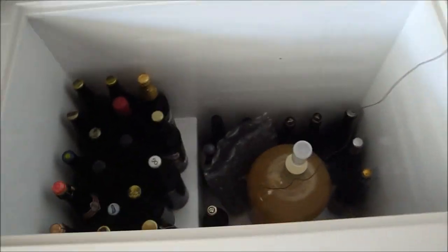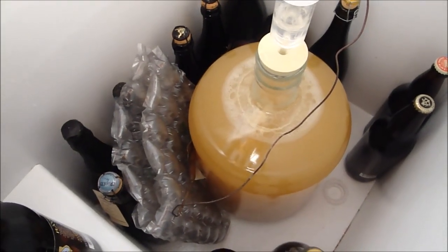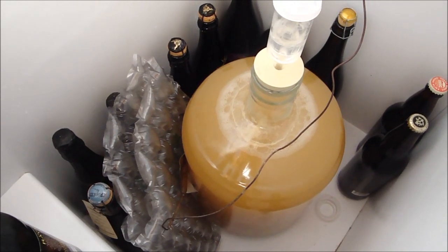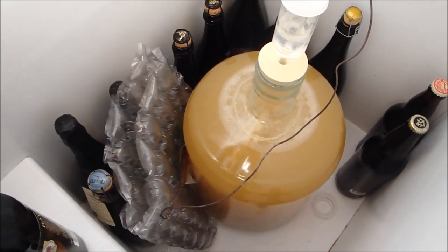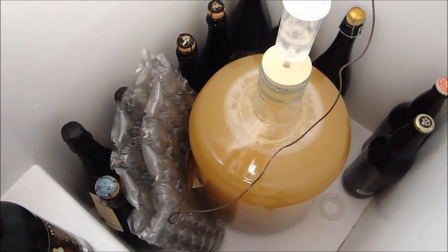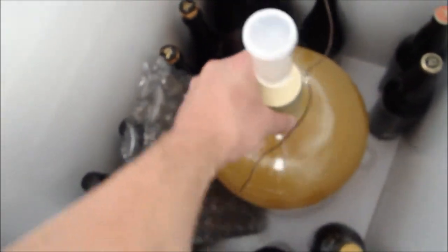So here's my chest freezer, which I normally use for temperature-controlled fermentations. As you can see, it's full of beer. What we have here is three gallons of mead I made out of orange blossom honey — a three-gallon batch. I used six and a half pounds of locally produced raw orange blossom honey.